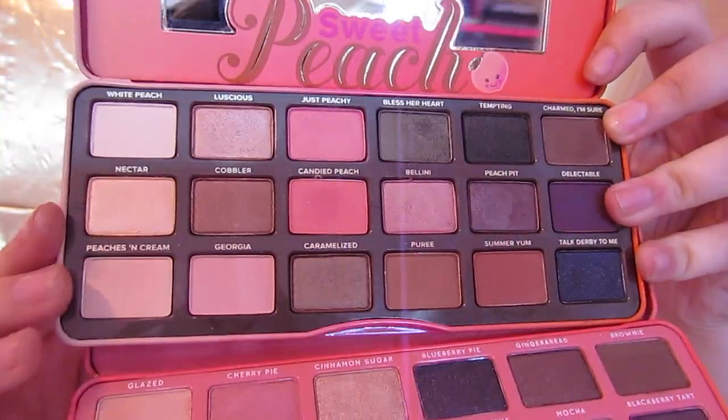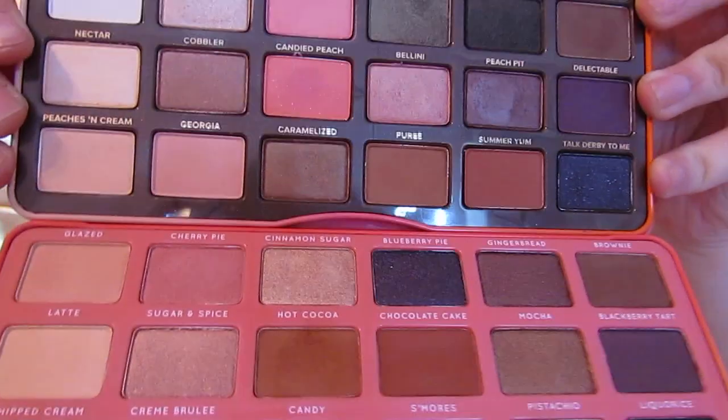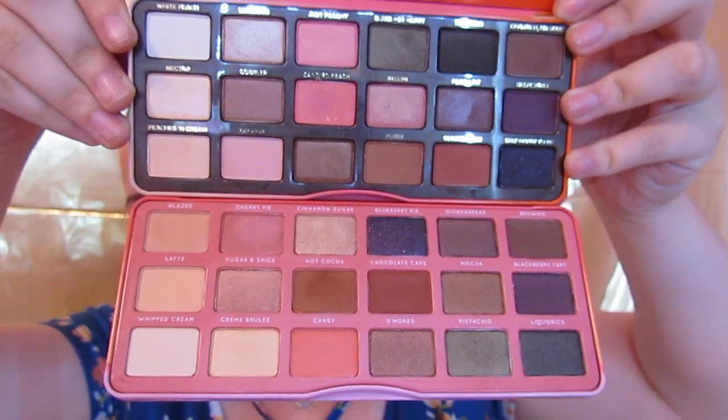Before we get into the look, I want to give y'all a sneak peek at these little palettes. Sweet Peach is this one — this is our high end, and this is our dupe. The way these dupes work is they just switch around the shades, change up the names, change the packaging a little — but let's be real. You can definitely tell that if these aren't supposed to be dupes, they are definitely supposed to be something. They open and close the same way, same color scheme — so similar.